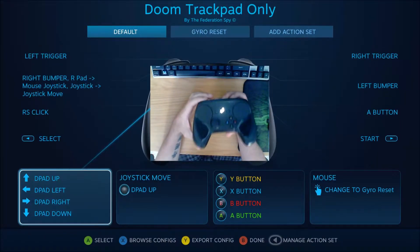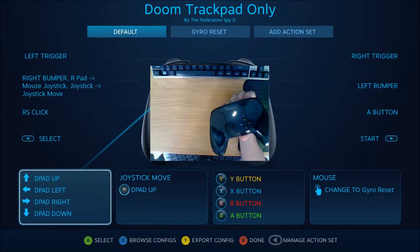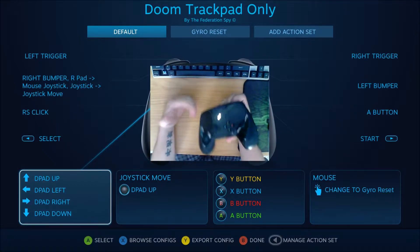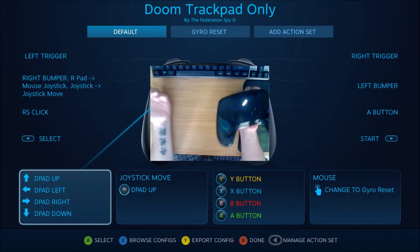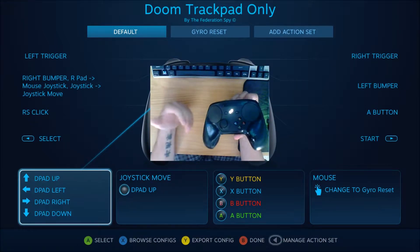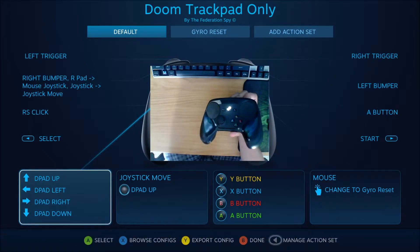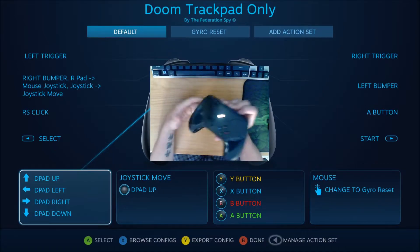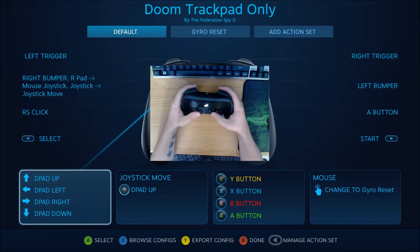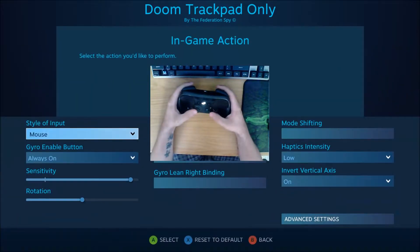I wanted to do another video about my Doom configuration. Despite what people on Reddit and in the comments were saying, I never actually presented this as a superior configuration in any capacity — I pretty much just presented it as an alternative and provided some proof of concept. But as I tried to progress through the game on Nightmare with the Steam Controller, the limitations of the configuration really started to present themselves, so I made some modifications.